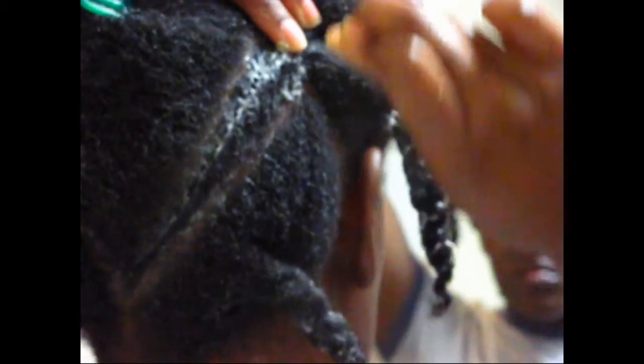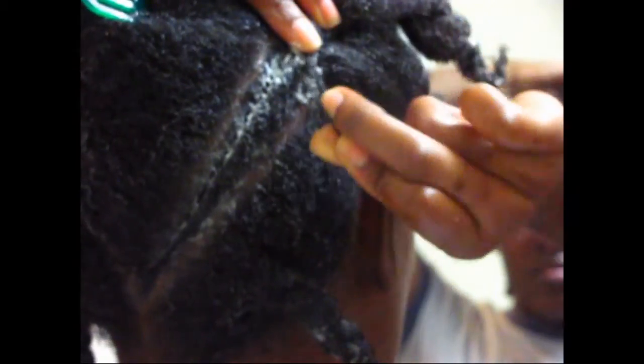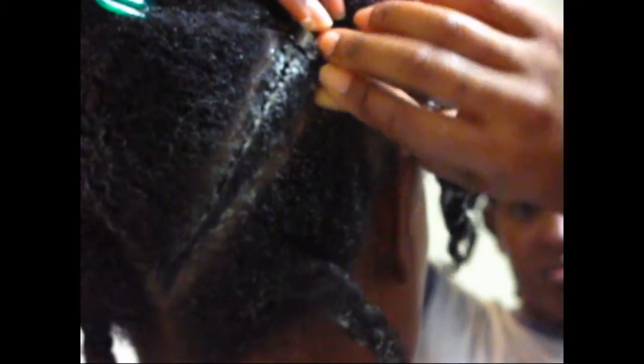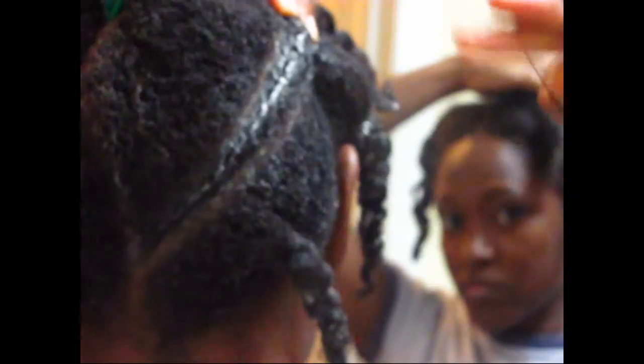Bobby pins can be just as effective in securing your twist as rubber bands. Early in my natural hair journey, I preferred bobby pins — I was a little skittish about using rubber bands so often. But if I have a style that requires quite a few twists, I'll use rubber bands instead. When I have a bulk of bobby pins, they tend to hurt my scalp and sometimes cause sore spots and even some scarring. So when I have a lot of twists, now I prefer to use rubber bands.